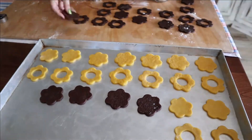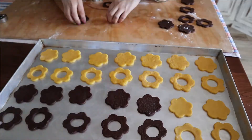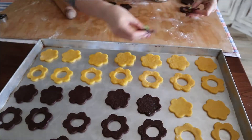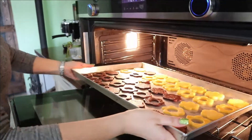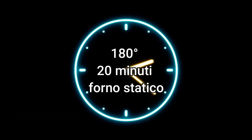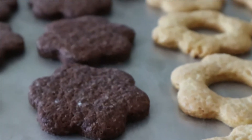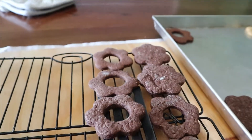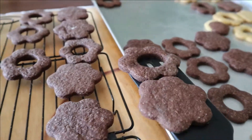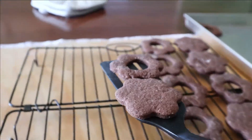Tray — if you have an aluminum one like mine, you can easily skip lining it. If instead you have an enameled iron oven tray, line it with parchment paper. Cookies baked and ready. Now we put them on the rack to cool. Handle with great care because they are very delicate straight out of the oven. They won't break.